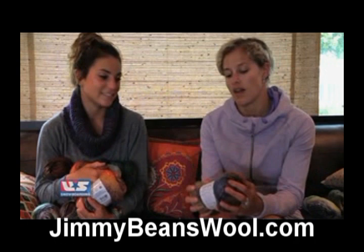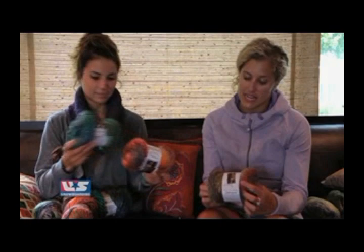This is one of the wools in the Red Heart Collection. It is called Boutique Treasure, and what's nice about this yarn is it has 151 yards to one ball, so you can do a lot with just one.